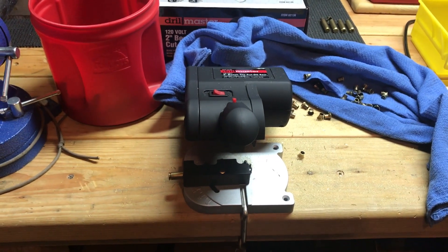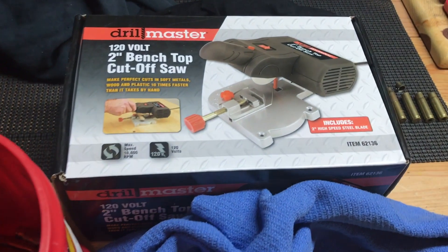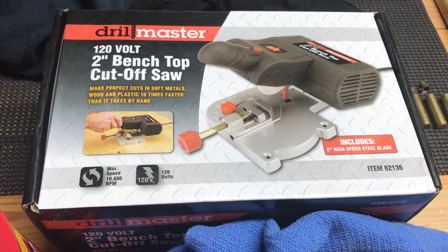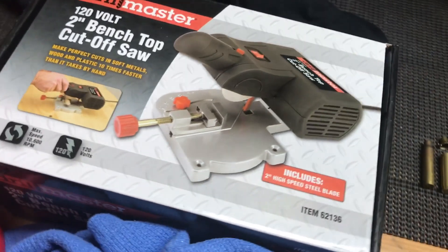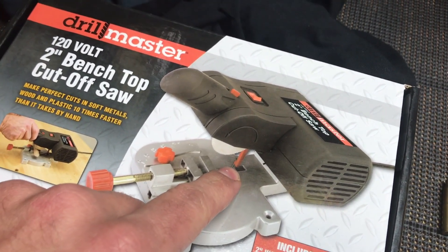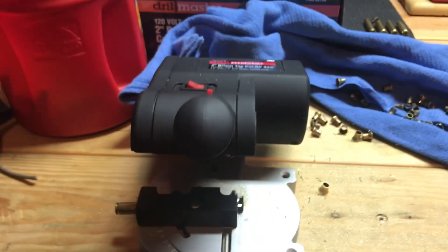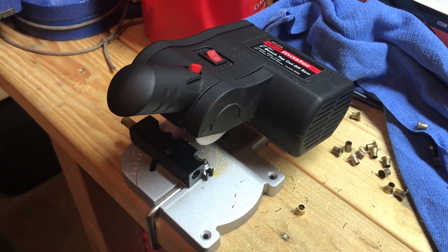I'll be using this 2-inch benchtop cut-off saw to chop the neck off of the brass. I bought this saw about two years ago from Harbor Freight and it's one of the few things I don't regret purchasing from there — I think I paid about $30 for it. It has a red lever safety feature, but I went ahead and cut that off mine since it was really slowing down production.